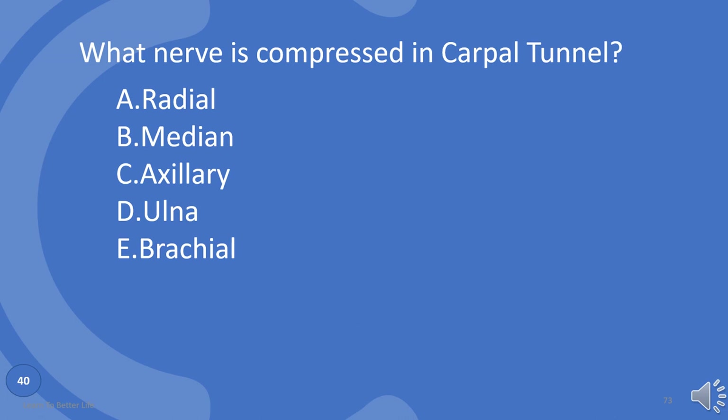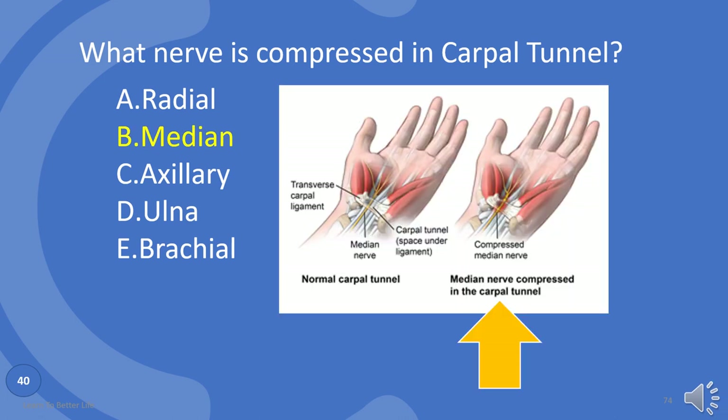What nerve is compressed in carpal tunnel syndrome? Radial, median, axillary, ulna, or brachial? B: median nerve.